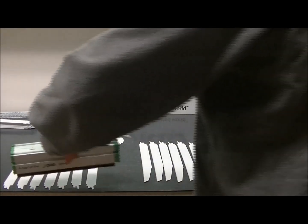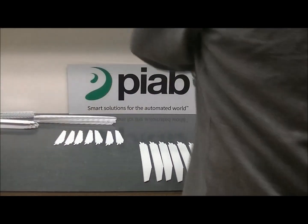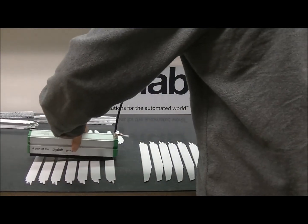Now I'll move on to kind of these medium-sized ones. And there's kind of the bottom half, and we'll go to the top half — very similar, as you should expect.